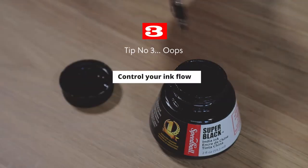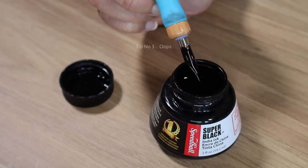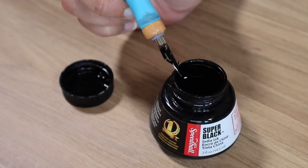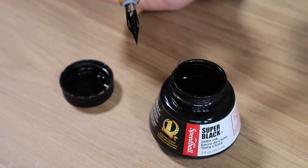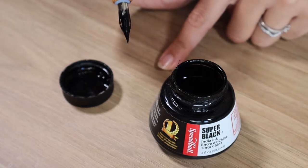Tip number three is to control your amount of ink. Once you dip your nib in, you're going to want to wipe off any excess ink on the side of your inkwell. This reduces the chance of any excess ink dropping onto your drawings and ruining them.